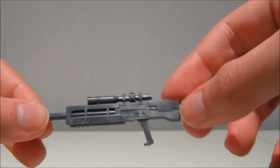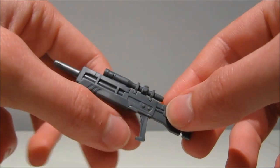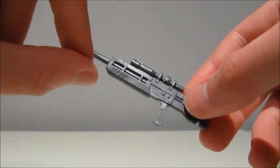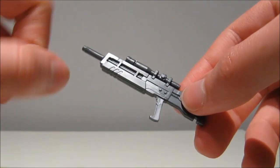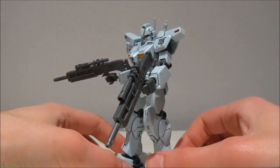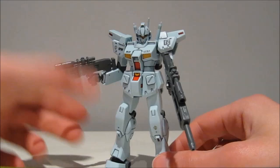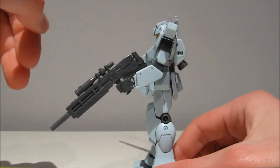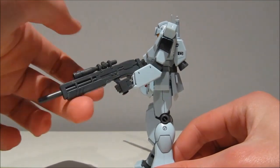Now let's see what this thing is compatible with. The good thing is it doesn't have a trigger guard, so even suits that do not come with trigger fingers should be able to hold this pretty easily. First of all, we have the standard Federation hands and the trigger finger hand is absolutely perfect.